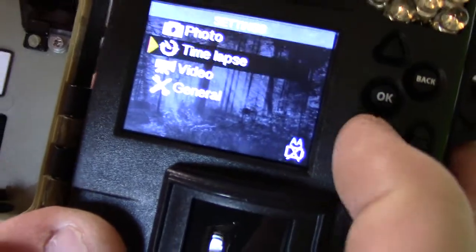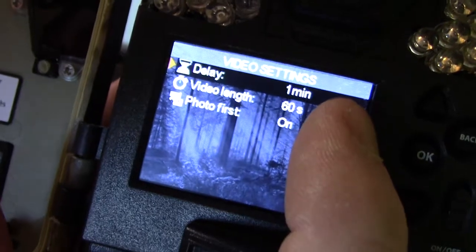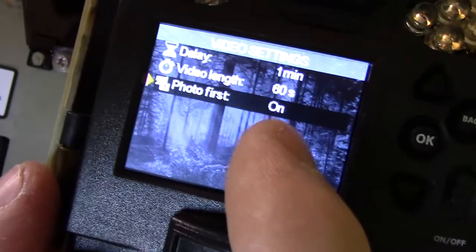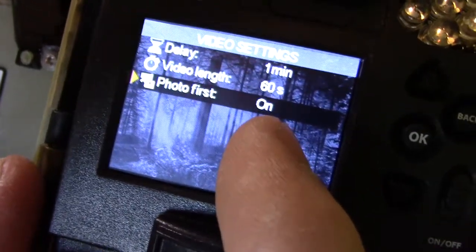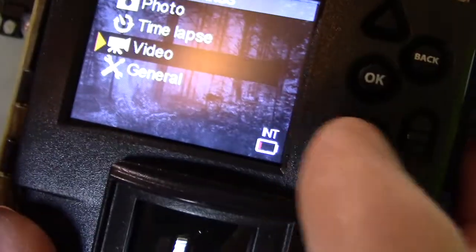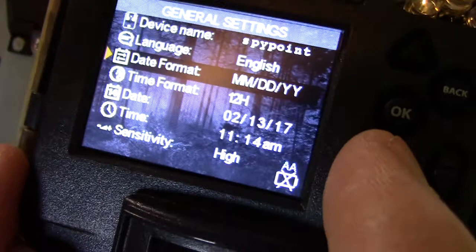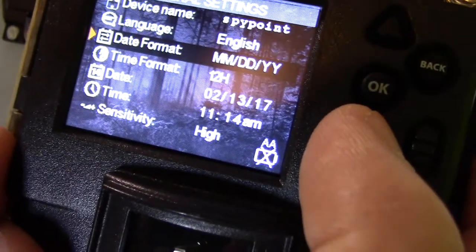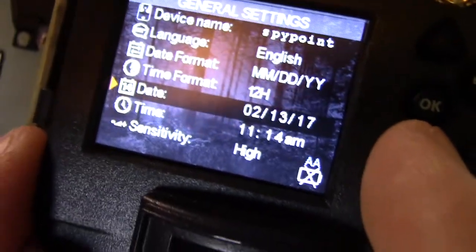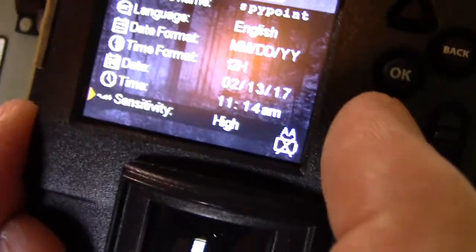Let's go down to Settings to check those out. Shows all the settings — we've got it set up for a one-minute interval right now. We have 60-second video length, and we have a photo-first option, which is pretty cool — it will actually take a photo before going into video mode. General settings: working in English, month-day-year format, 12-hour clock. Already preset the date to February 13th, 2017, at 11:14.